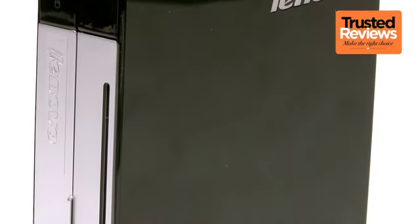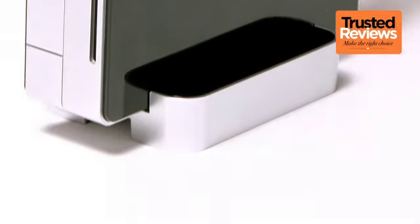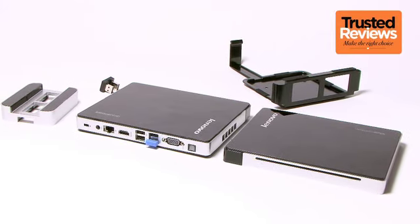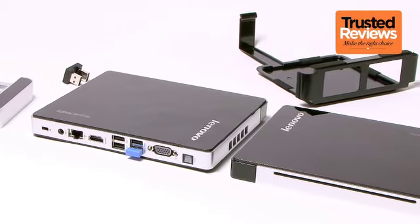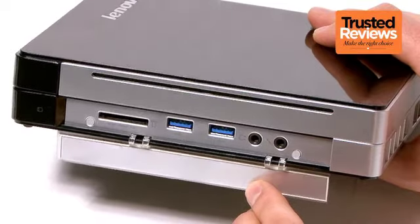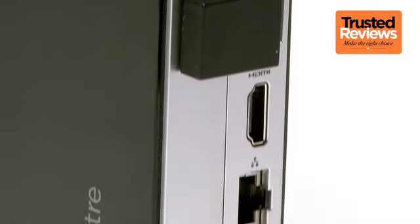And yet it packs in plenty of connectivity and features. We're not completely enamoured with the design, which is clean and streamlined but not particularly striking. Still, the combination of silver and black does work despite the glossy black's love for fingerprints, and the unsightly front connections are hidden behind a durable flap. Build quality is pretty good too, though not on level with Lenovo's ThinkPads.